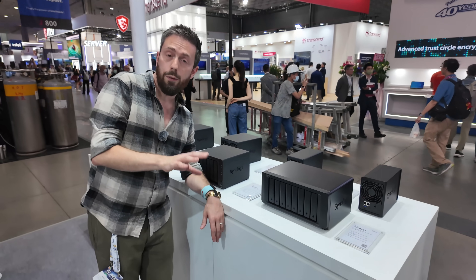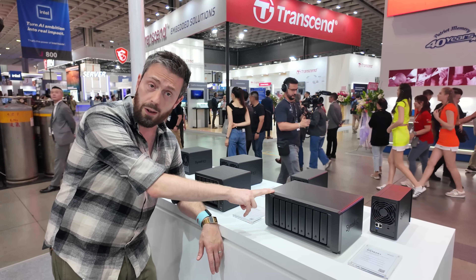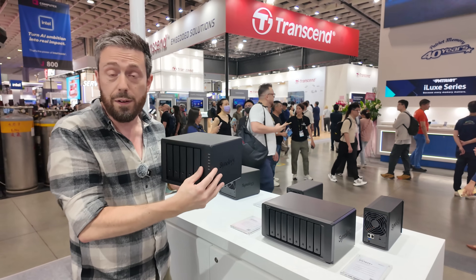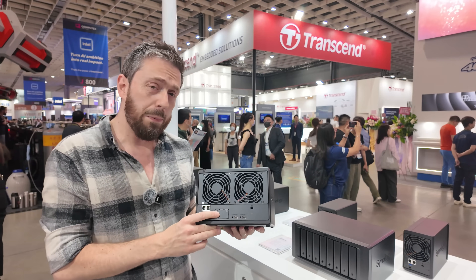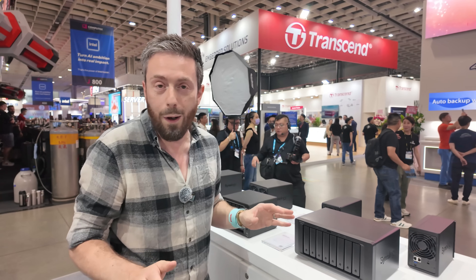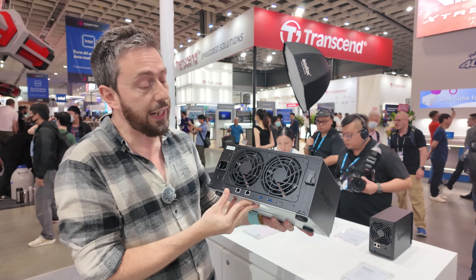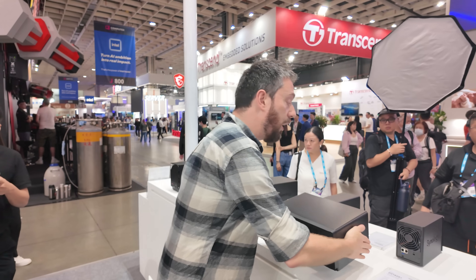Moving on — we already talked about these about two weeks ago. This is the new 5-bay and the new 8-bay, both taking advantage of that quad-core embedded AMD Ryzen processor and both arriving with 8GB of ECC memory. These have had their 1GbE scaled up to 2.5GbE. In the case of the DS1525, it supports the new USB-C expandability and has maintained the mini PCIe upgrade slot. There aren't any other adapters currently available on the stand, but you still have the option to scale up to 10GB. The 8-bay has always had traditional PCIe upgrades, and Synology has been scaling those out with 25GB and 50GB options.